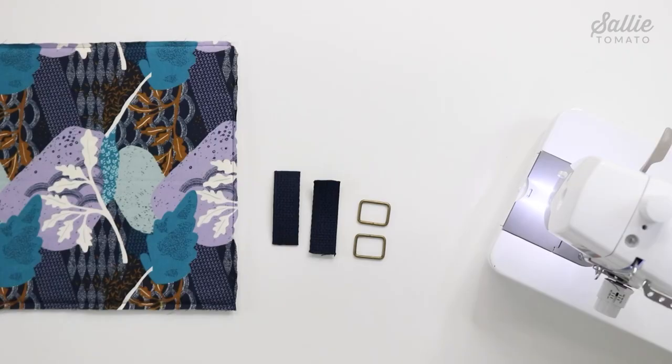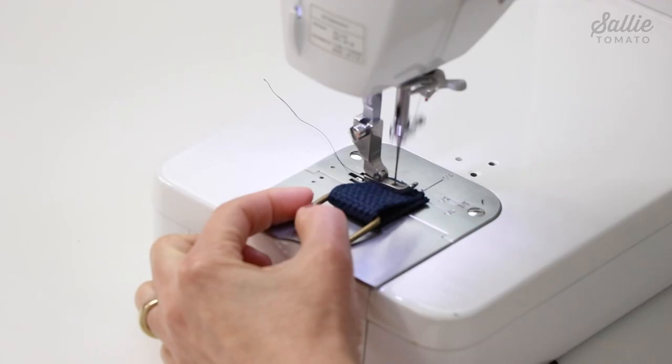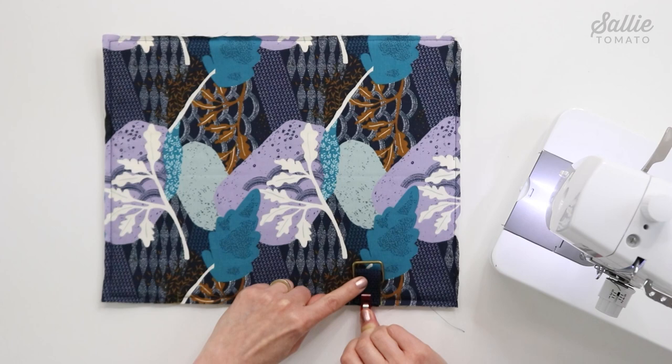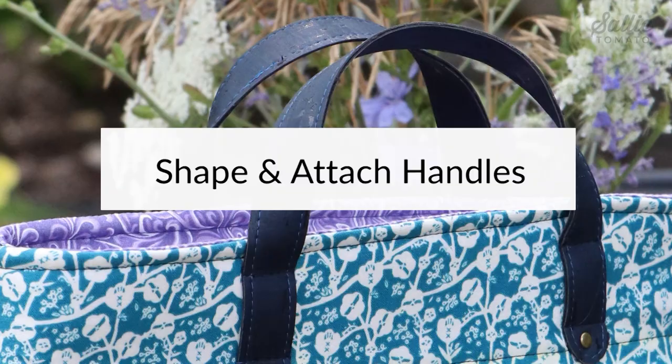Let's set the front and base pieces aside and thread each webbing piece L — the strap connector — through one rectangle ring, aligning the raw ends. At your sewing machine, baste the ends together with a quarter inch allowance. Then back at the work table, with right sides up, position each strap connector in from the sides of your exterior piece A back. Use sewing clips or pins to hold them in place, then baste the strap connectors to the back with a quarter inch allowance.